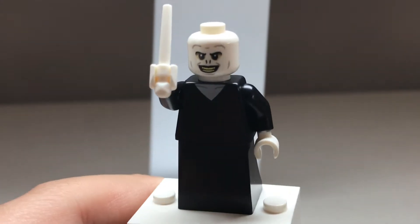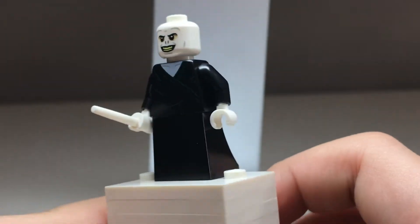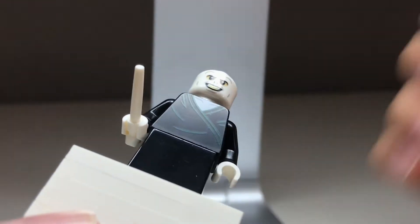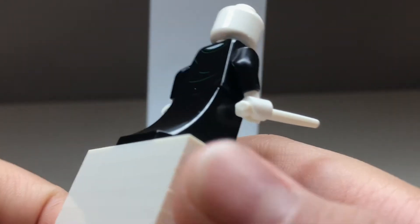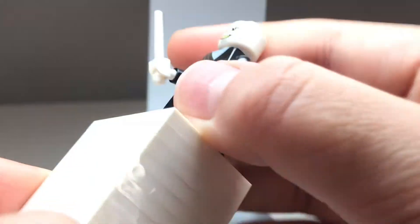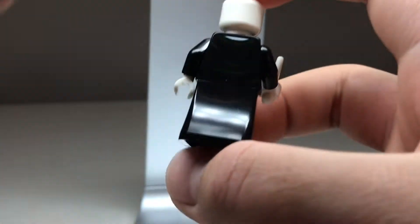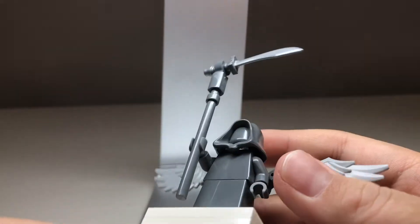He-Who-Must-Not-Be-Named — or Lord Voldemort — is in the set, and this is probably my favorite of all the Voldemort figures. I love this design with the black and green detailing on the torso. I'm putting it right under the light so you can see it — that looks pretty nice. Once again using that black dress piece, a pretty cool face print, and a white wand. You can also see his back torso printing which has some of that green detailing on it.